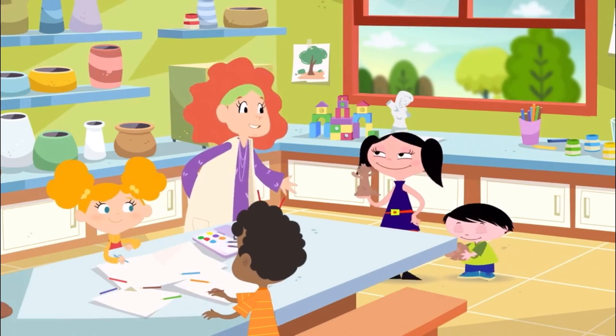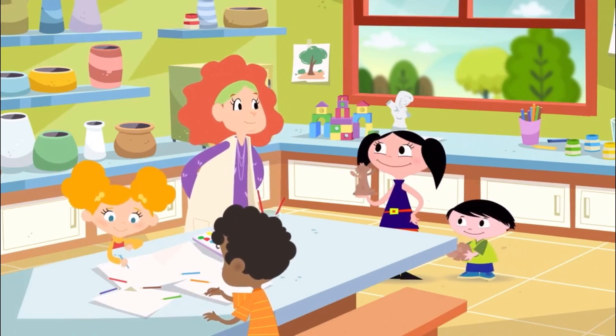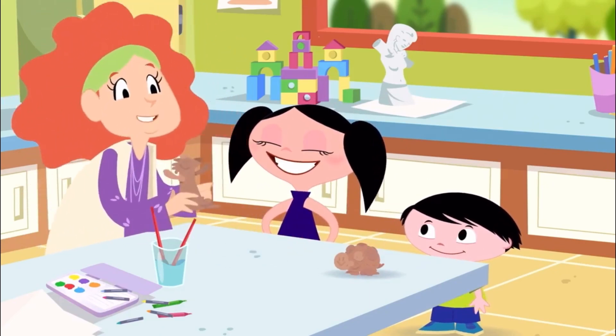Luna, you brought your brother? Mm-hmm, because I helped her with her homework. That's nice. The sculptures are great.